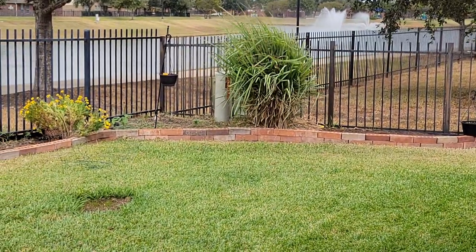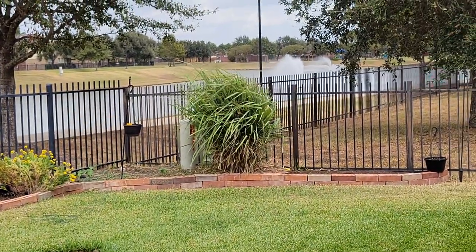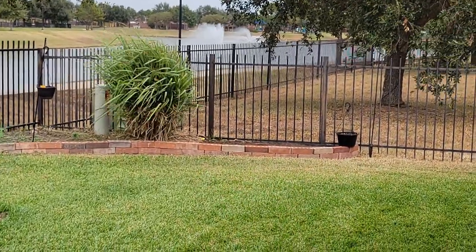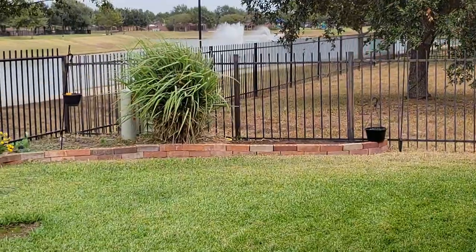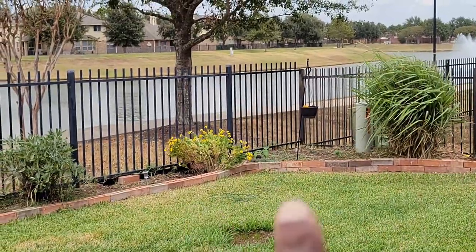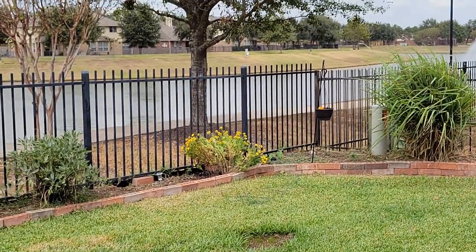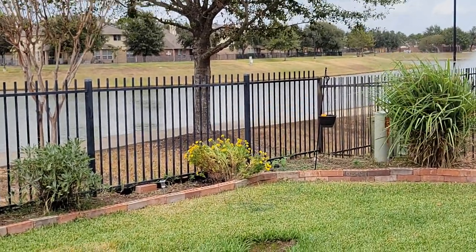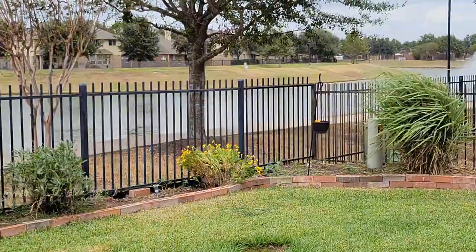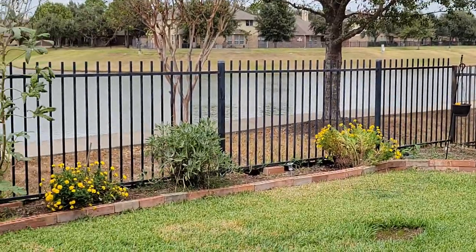Here we are in the fall garden — the quote-unquote fall garden because it's not a true fall in Houston, but this is kind of what things are looking like now. I've cleaned out everything. This newest section I've just topped off with some soil, which I'll talk about in a second. I've never really planted food in this section, so right now I have some cow peas — slash black-eyed peas — not because I want to eat them, but because I need to fix the soil. They're going to help add some nitrogen because it's really not great.